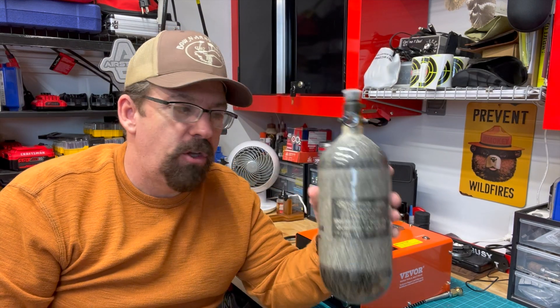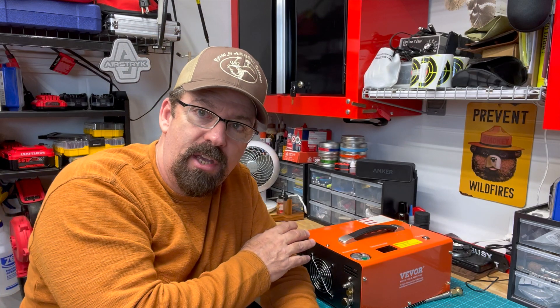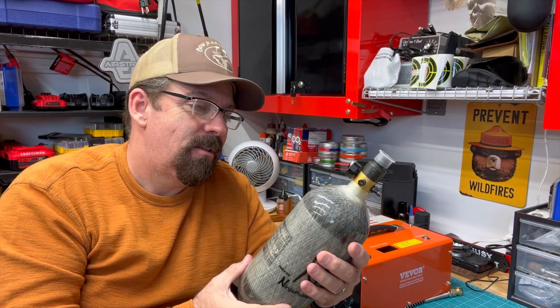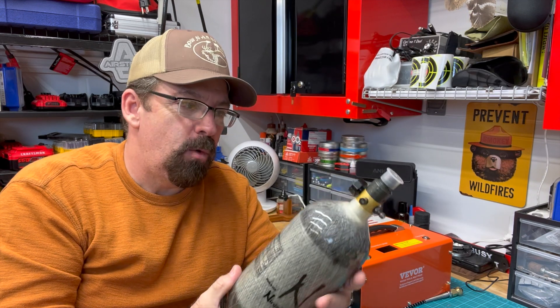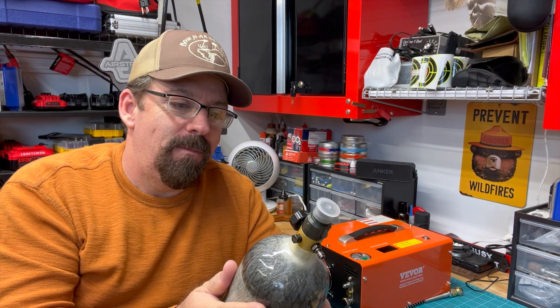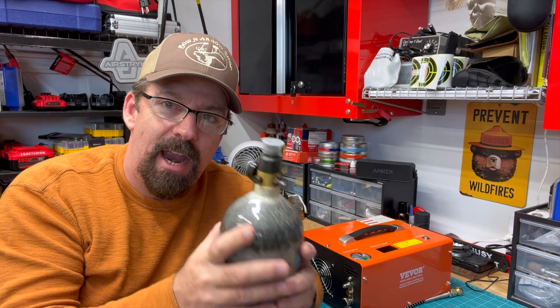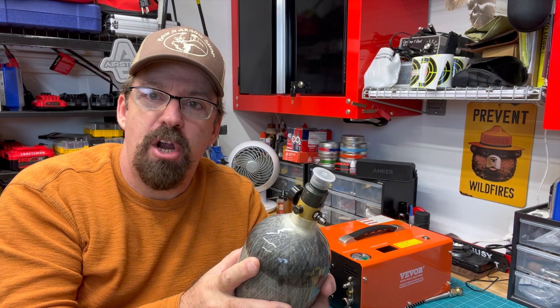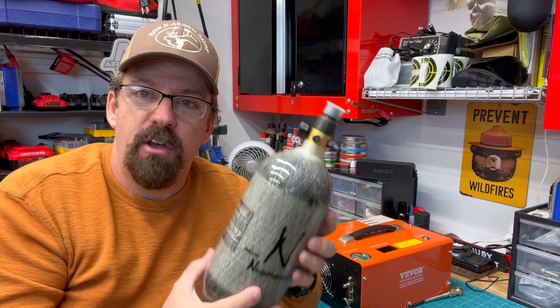Folks are going to ask me how long it took to fill the bottle and how hot the compressor got before maxing out at 4,500 PSI. For the bottle, it took about 20 minutes. I was down around 2,000 PSI — I don't like dipping too much lower than that for time constraints, and I don't want to cycle the compressor too long. After hitting 4,500 PSI, I let the bottle cool down for an hour or two, since the compressed air gets a little hot. Sometimes it drops a little pressure, and then I top it off for a true 4,500 PSI fill.